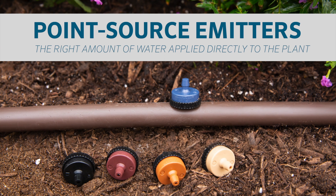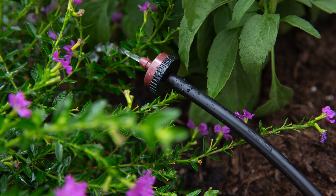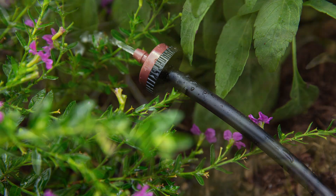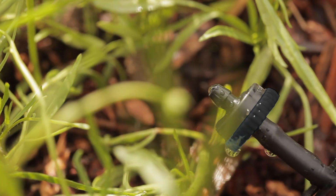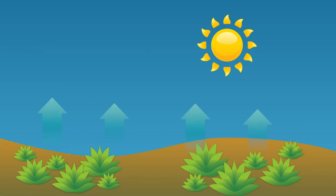Hunter's best-in-class pressure compensating point source emitters deliver water exactly at the base of plants to ensure healthy landscapes with no water waste. Drip irrigation is an important part of efficient irrigation practices, particularly in arid climates, where water is scarce and subject to faster evaporation.